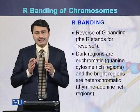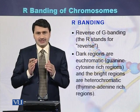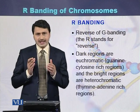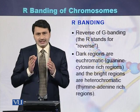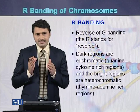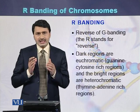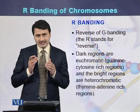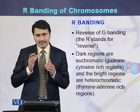R banding is the reverse of Giemsa banding. Whatever we see in Giemsa banding — the dark bands are AT rich — in R banding the dark bands are GC rich. That is the reason it is called R banding, where R stands for reverse of the Giemsa banding.